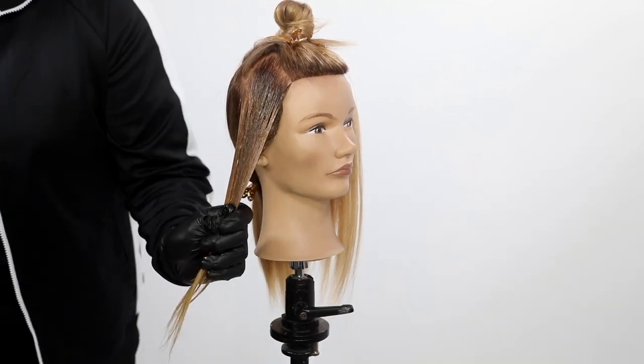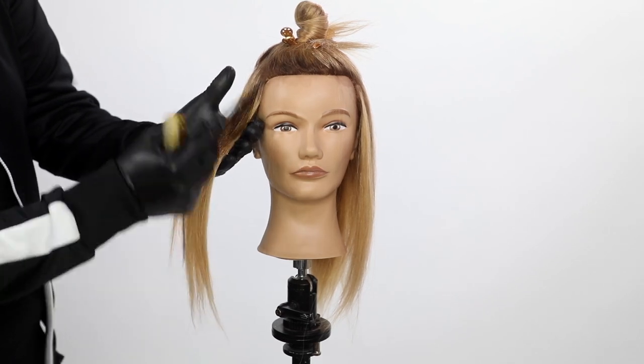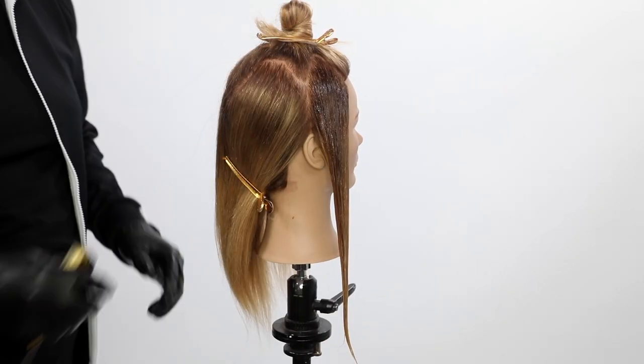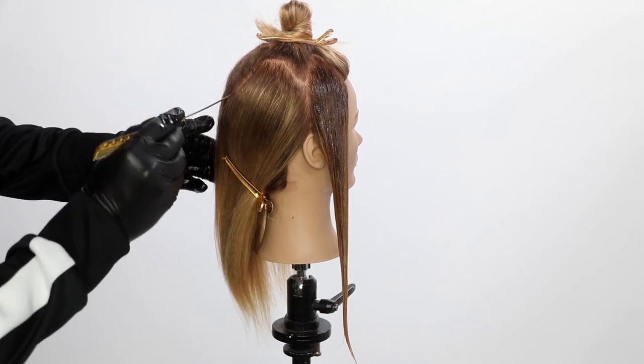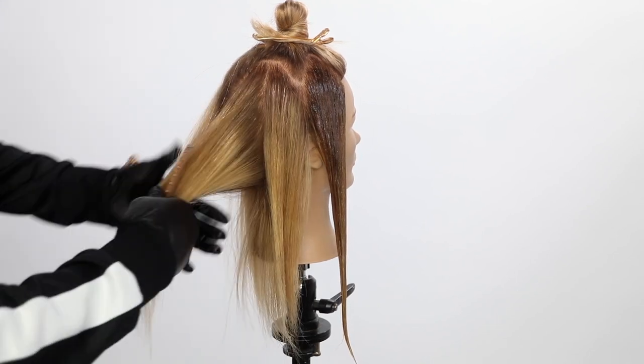I start the first section with the 7N. Know that when you're using a level 10 color, timing equals intensity — the longer you leave it on, the more intense it's going to be. We're going to fully process this for 20 minutes on dry hair to get the maximum result.